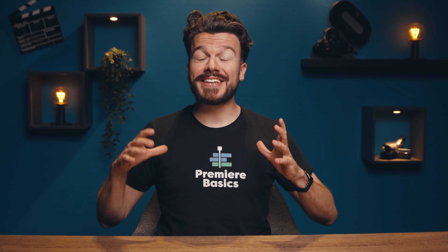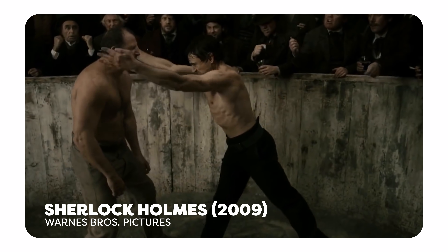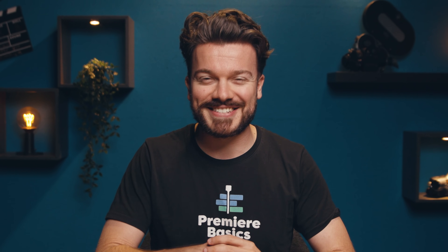Hey guys, Gilles here for Premiere Basics, a weekly series where I teach you all the ins and outs of Adobe Premiere Pro. I've always been a huge fan of Guy Ritchie films like Sherlock Holmes and King Arthur because they use those awesome super slow-mo scenes in fights. Of course they shot those scenes with high-speed cameras which are very expensive, but I found a nice solution in Adobe Premiere Pro to fake those effects. So without any further ado, let's get started.